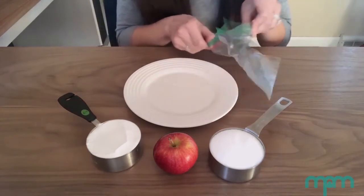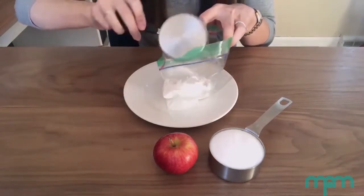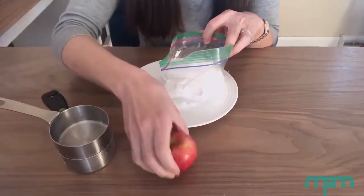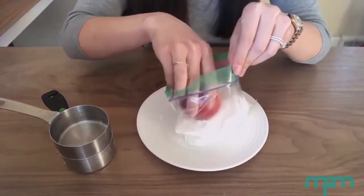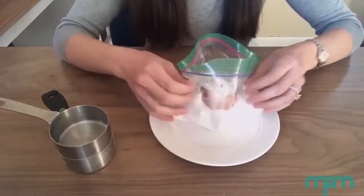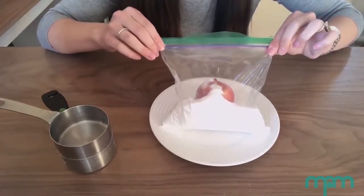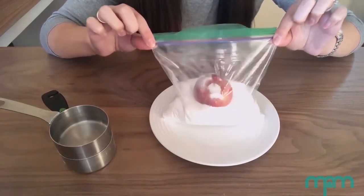Now for the directions. Pour the baking soda and salt into the plastic bag. Next, place the apple into the plastic bag, making sure that the apple is completely covered with the baking soda and salt mixture. Place the bag on the plate and make sure that the bag remains open. Now this mixture of baking soda and salt surrounding the apple is similar to the naturally occurring natron salt that the ancient Egyptians used in their mummification process.